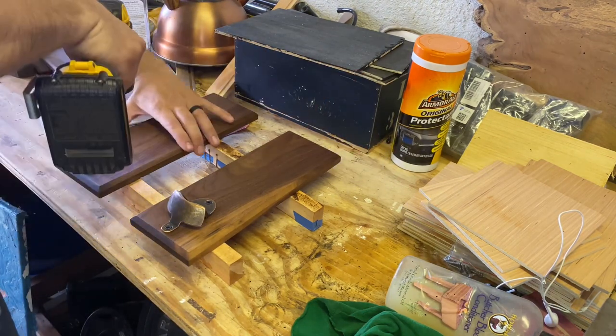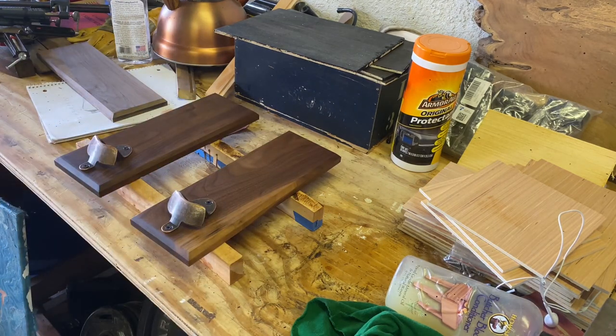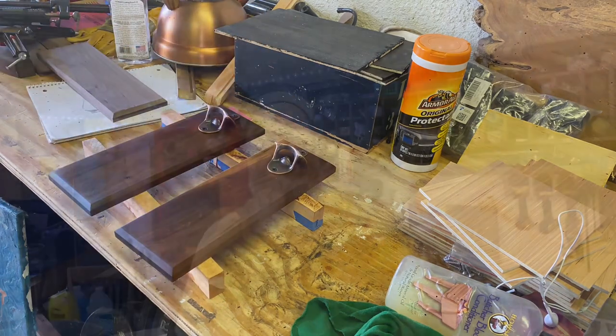Once all the screws are back in place, we've got a finished product — a nice bottle opener. These bottle openers make pretty good gifts, they sell pretty well, and if you don't want to give it away or sell it, you can always mount it on the wall, open up your favorite beverage, and enjoy.